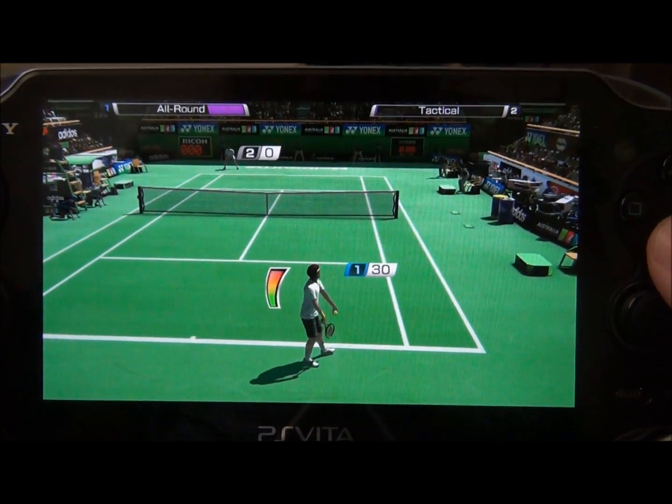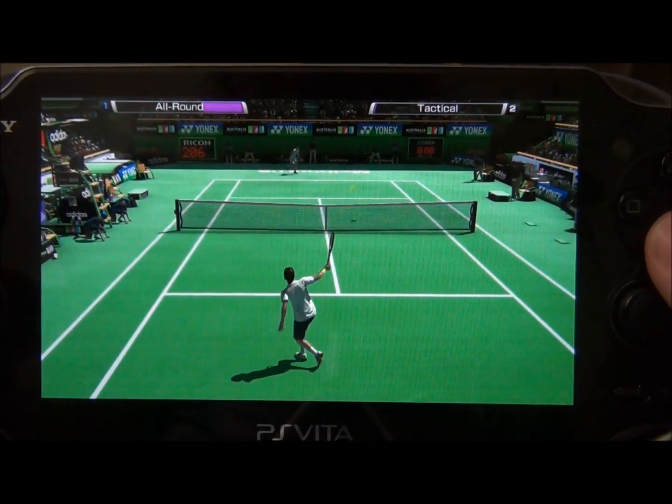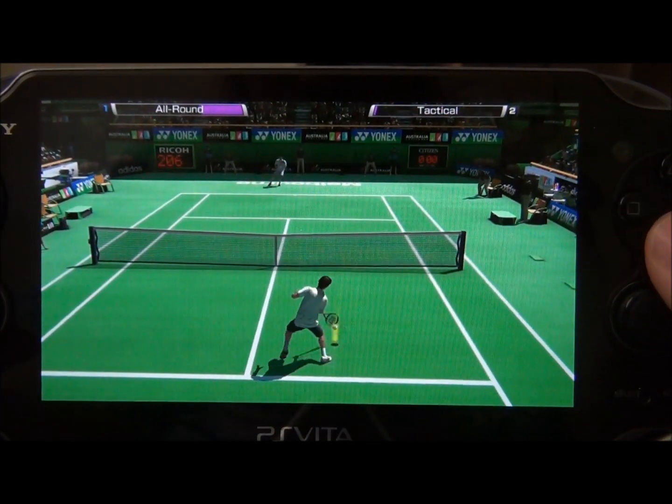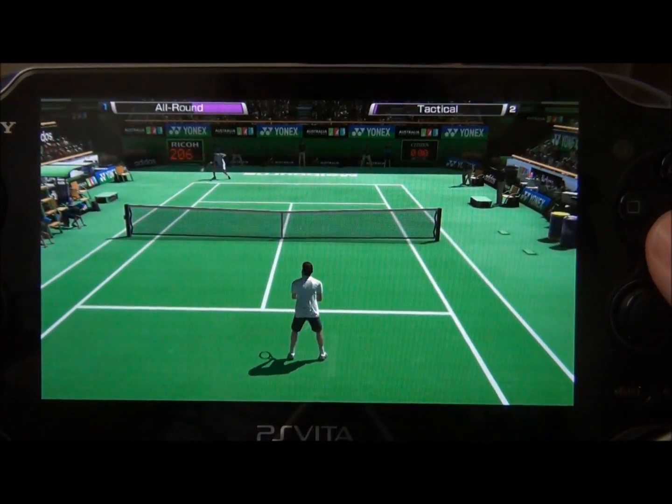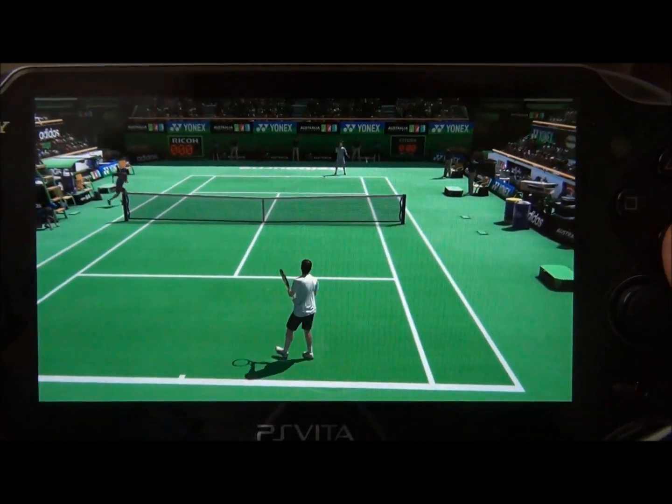This game also has online play which is fantastic. I haven't found any lag, and if someone quits early they get penalized for it, so it decreases the chance of someone quitting on you which is really awesome.